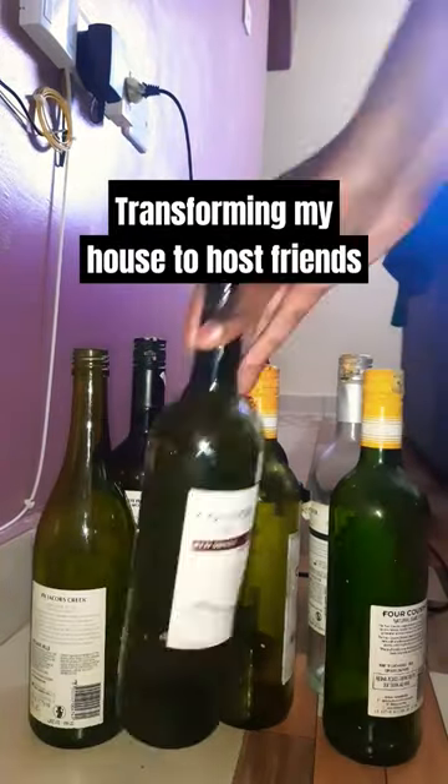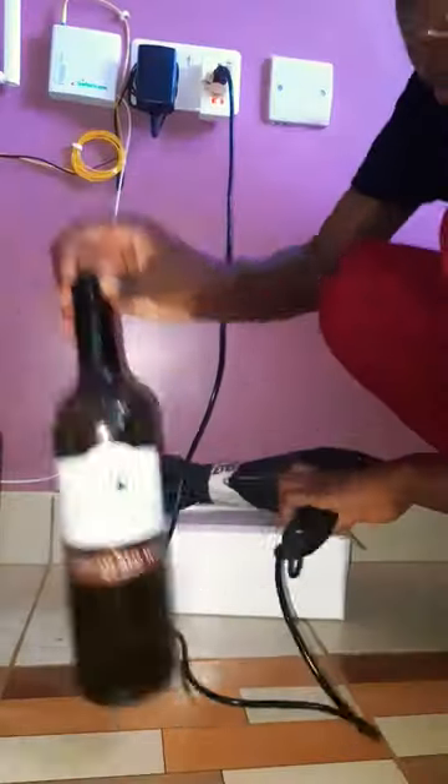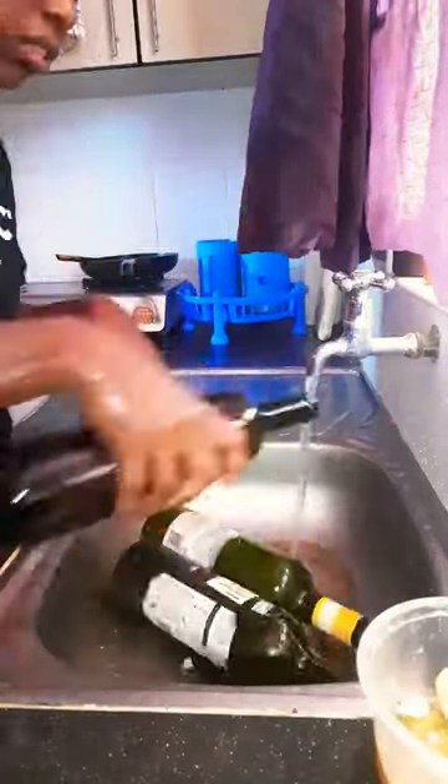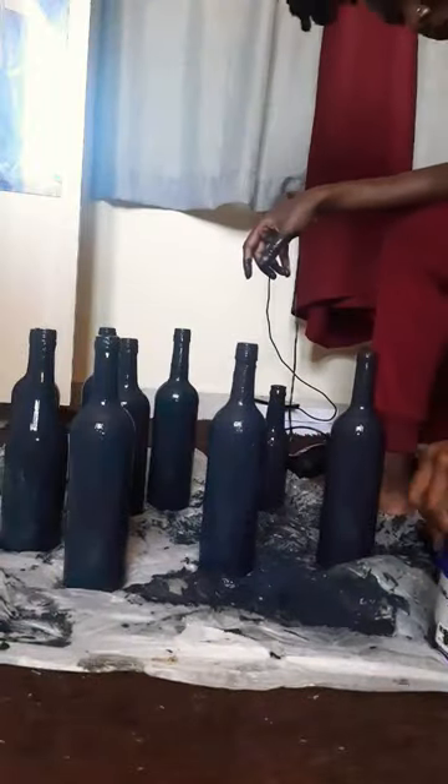I'm hosting friends at my house and decided to use wine bottles as decor. I tried one method to remove the stickers but it did not work, so this is what I actually ended up doing — I used Goo Gone to wash it off and it came out really nicely. Then I painted the bottles to match my whole aesthetic.